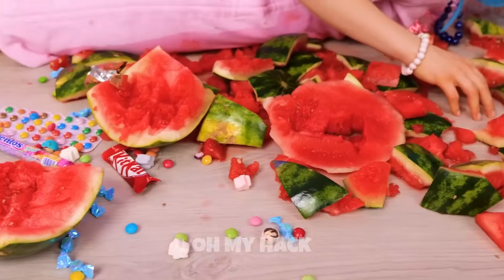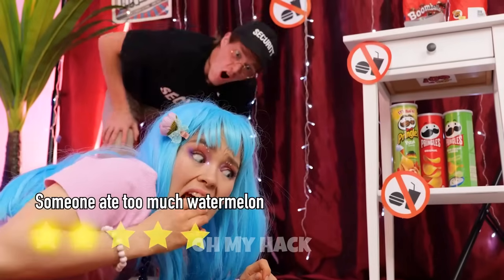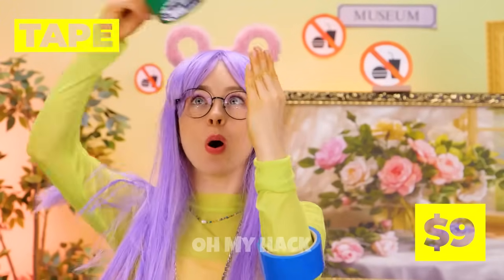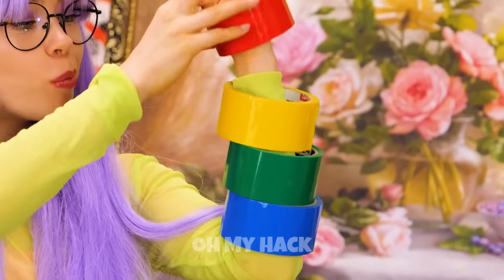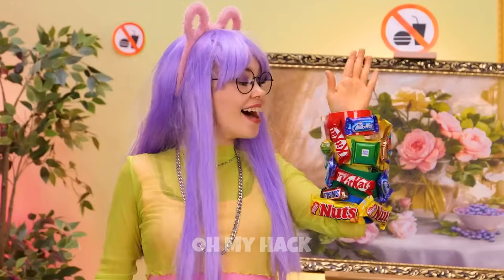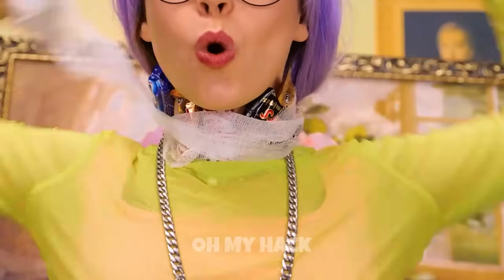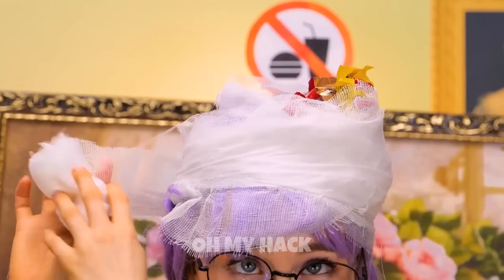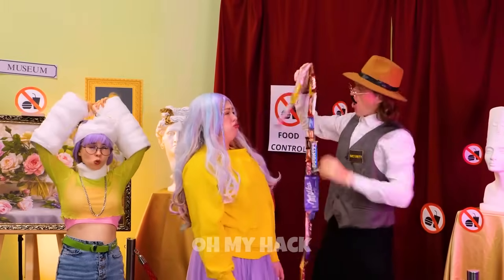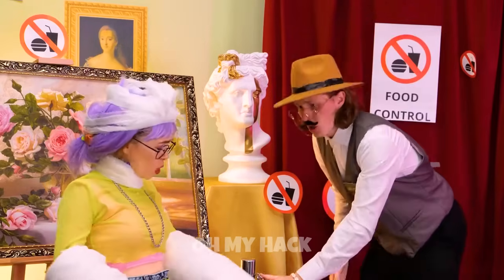That's one way to cut up a watermelon — hurry, eat it all before anyone sees it. Here's an idea: wear some big tape rolls like bracelets and hide some candy underneath, as much as you can. Now cover it up with cotton like a cast. And why stop at just the arm? If anyone asks, it's been a bad week for her. But things are about to get a lot sweeter.